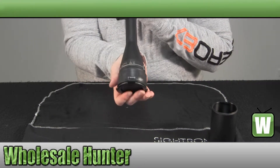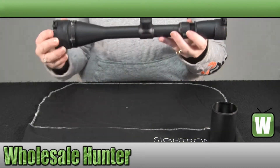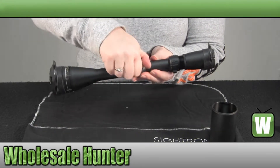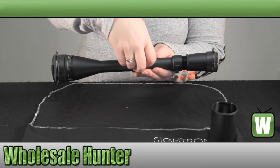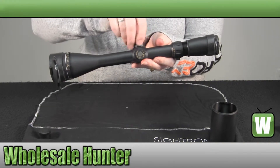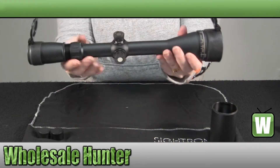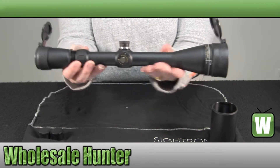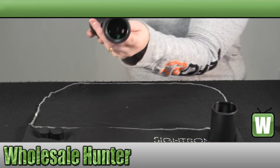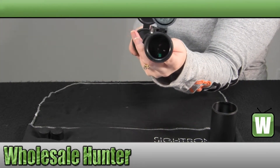Your objective diameter is 42 millimeters and it is an adjustable objective. You have your target style knobs for your windage and elevation. It is a hunter holdover reticle, an HHR reticle.